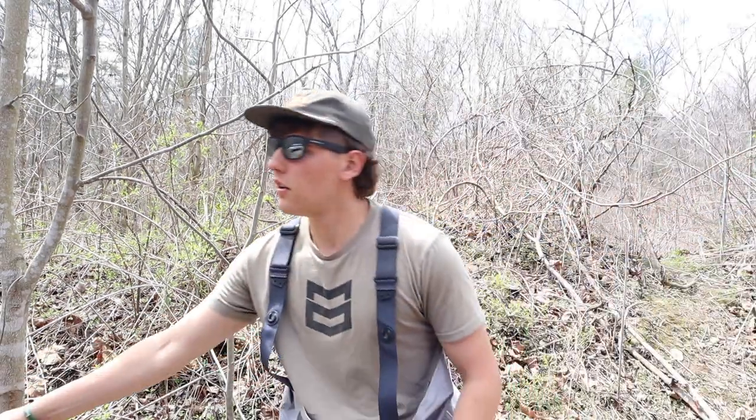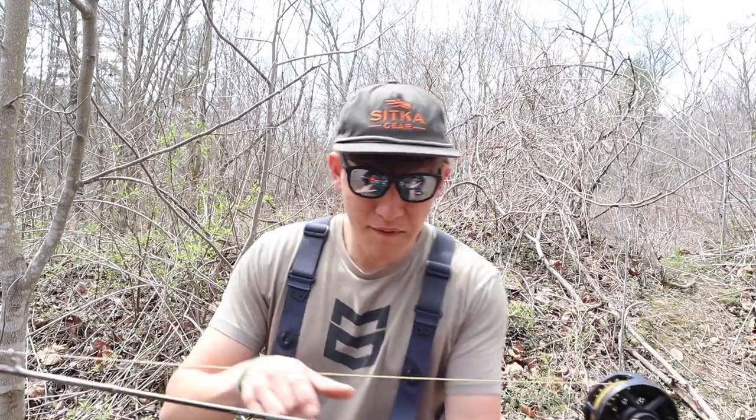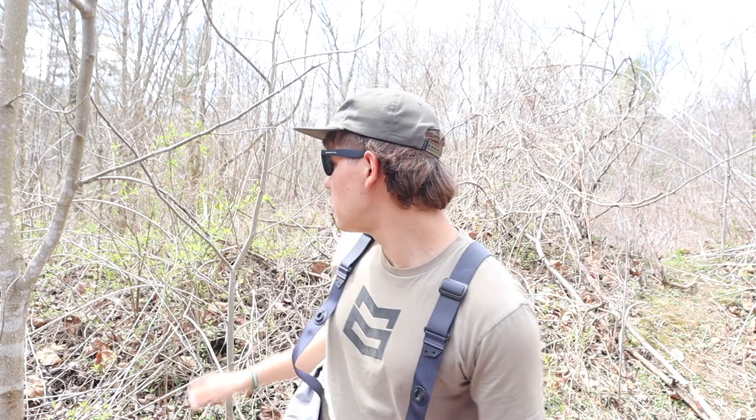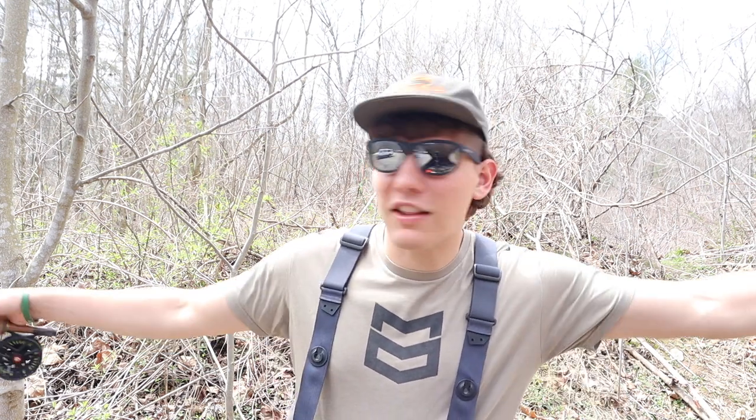We have our seven foot six three weight that we actually broke in the last video, but we got a new tip for. And we're starting off with just a little parachute Adams purple dry. They should be munching dries — knock on some wood. This is such a small creek that you kind of got to fish dry. Should be a great day, and at the very least we're out here enjoying the beautiful weather — that's all I care about.